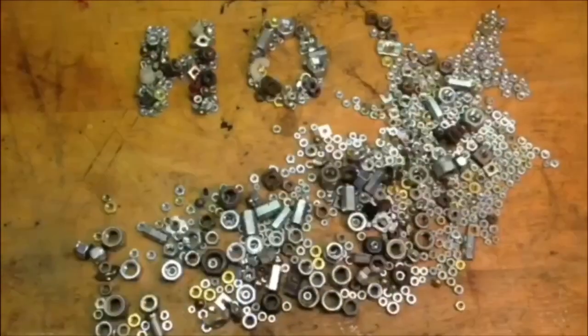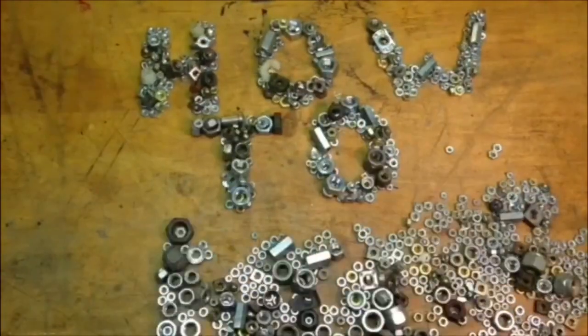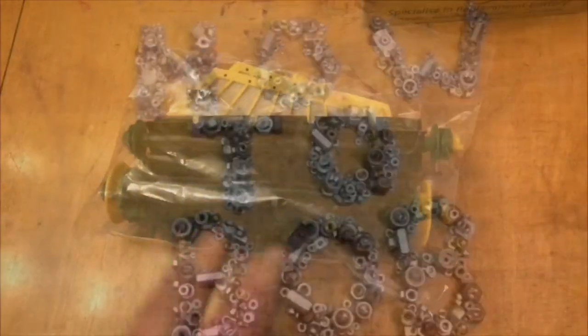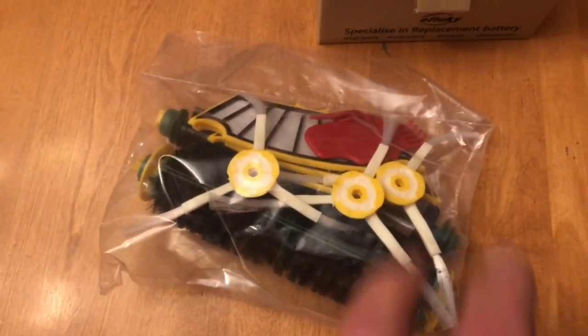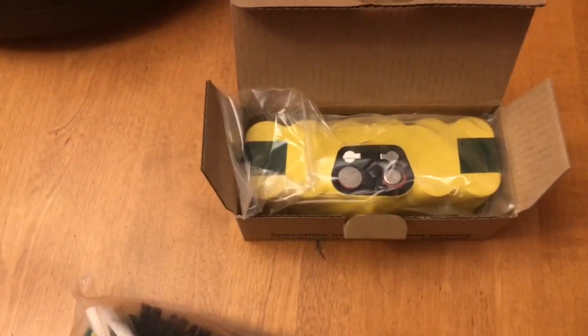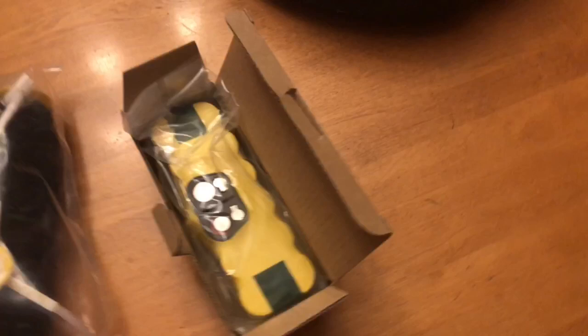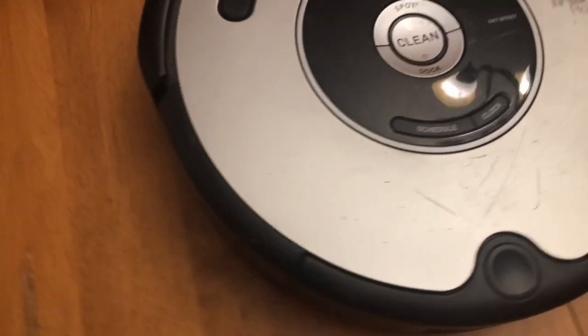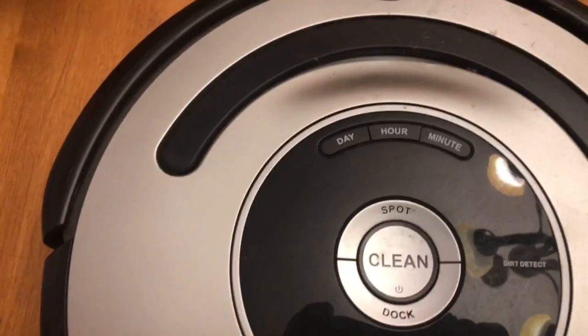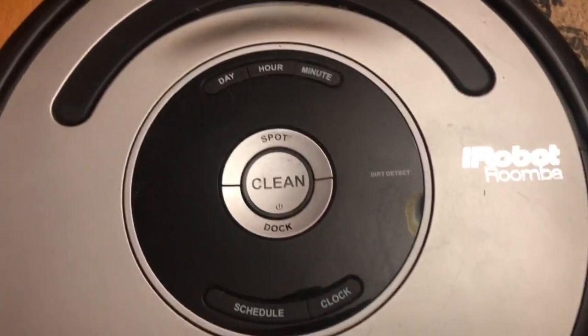Hello, this is HowToBob, and I made this video to show you how to do a light rebuild on the iRobot Roomba Model 561. Got the parts package here. You can see all the little parts that came with the package, and we also have a new battery that we're going to go ahead and replace on the Roomba. So we're going to get started rebuilding this Roomba.